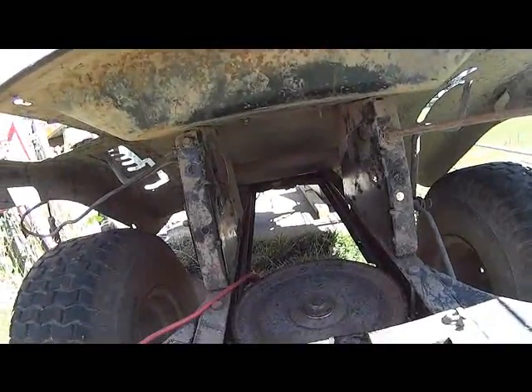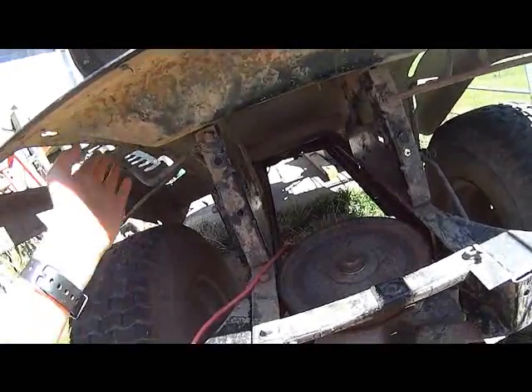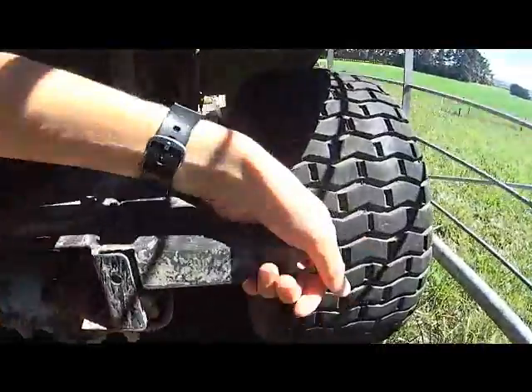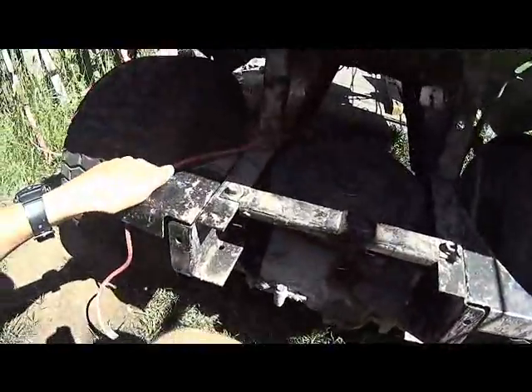I'll probably get on to doing that today, and maybe if we're lucky I might even get up to building the whole back fender piece, which shouldn't be too hard. All these panels and plates and things all just bolt on, so I can just pull them all off and we'll get on to it.